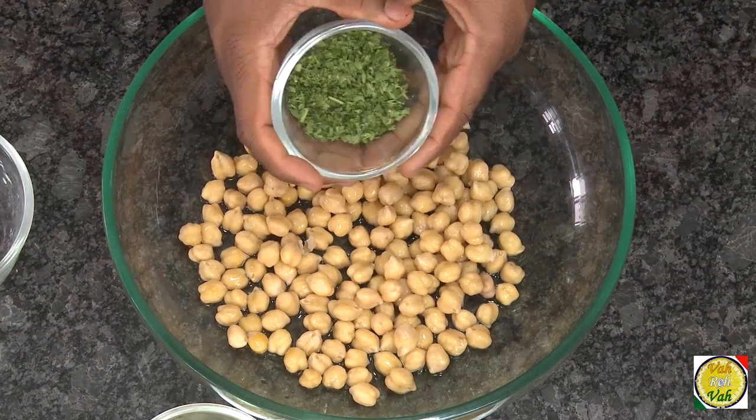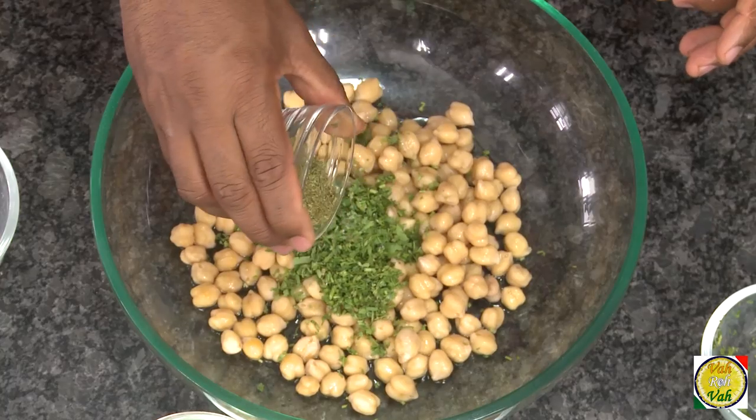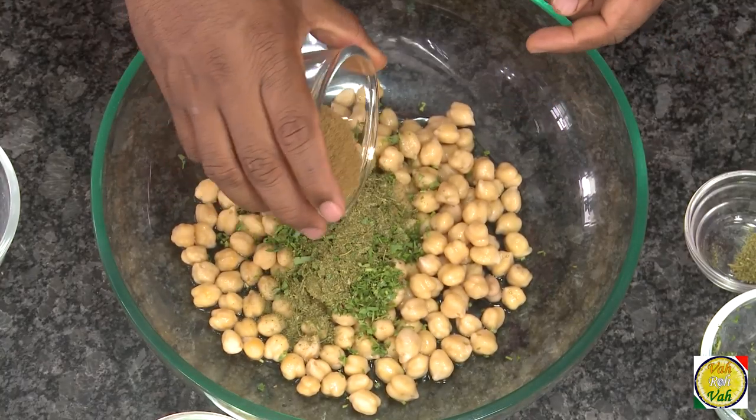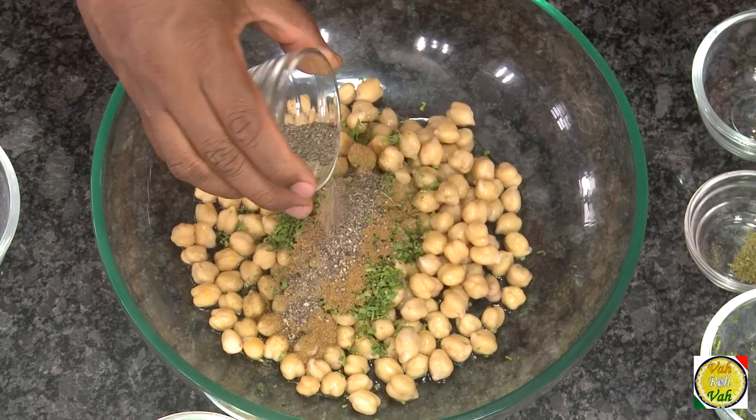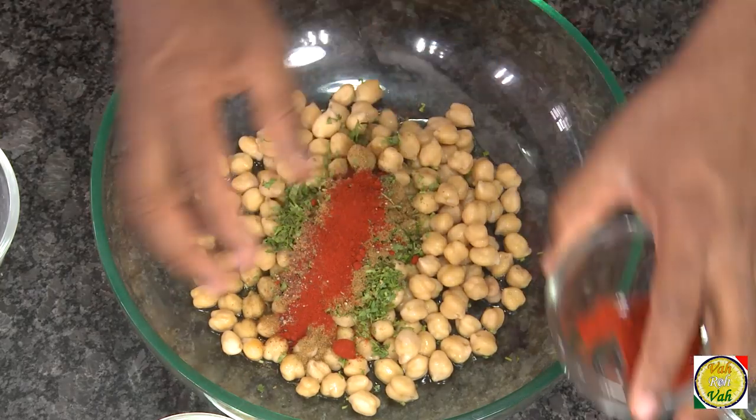Add chopped coriander, and they also add a lot of parsley — since I don't have fresh parsley, I'm going to use dry parsley. Add cumin powder; we love to use cinnamon and whole red chilli in our masala vada, but here we're going to use cumin, some pepper powder, and some paprika or red chilli powder.